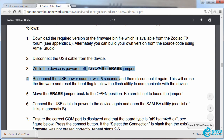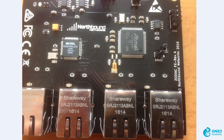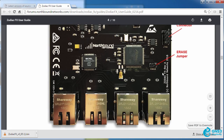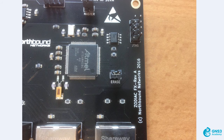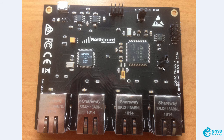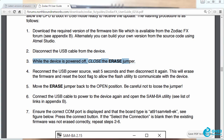Step 3 says that while the device is powered off, we need to close the Erased Jumper. In normal use the Erased Jumper is open and not connected, so what you need to do is close it. The documentation shows the Erased Jumper in the closed position — that's not how you run the Zodiac FX in normal use. So while the device is powered off, I'm going to close the Erased Jumper and that's now been done.